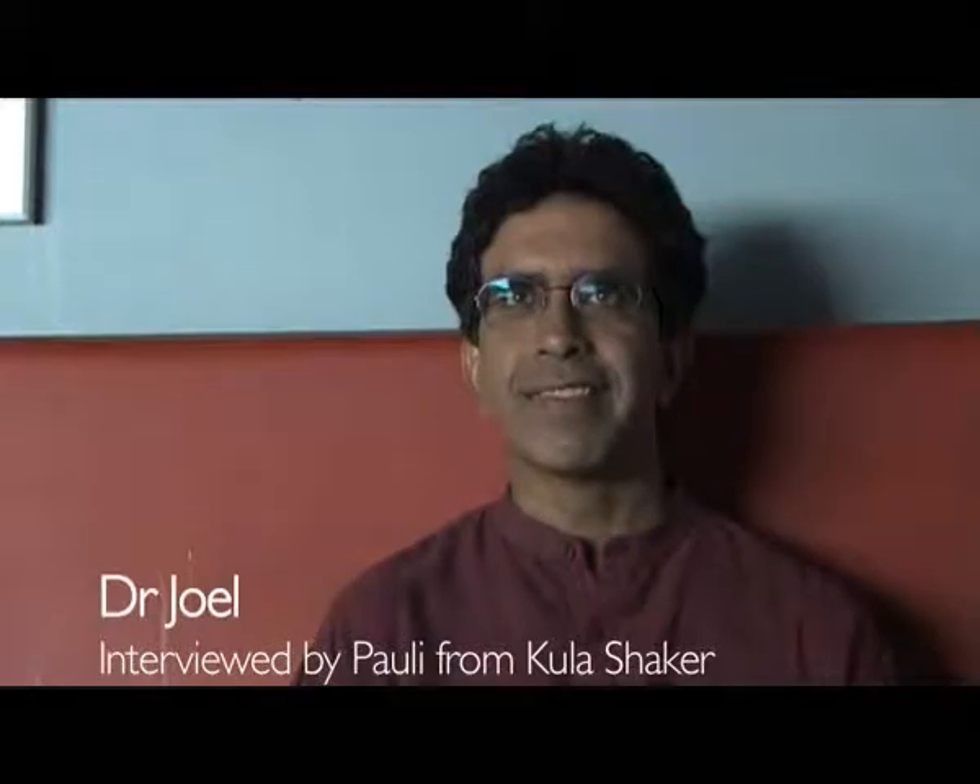Dr. Joel, hello. Hello. You've been on tour with us now for over a week, about 10 days or so. Yes. And how are you finding it?